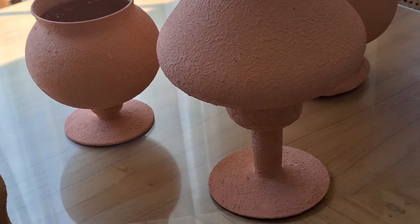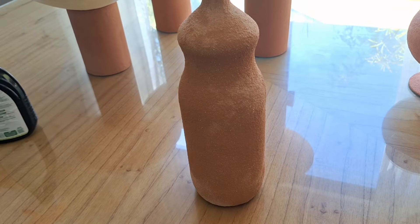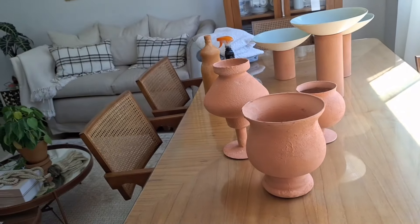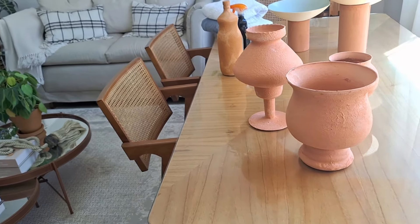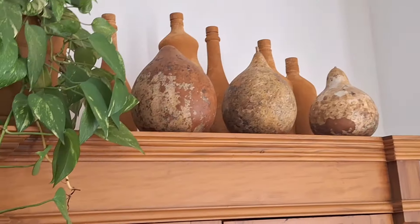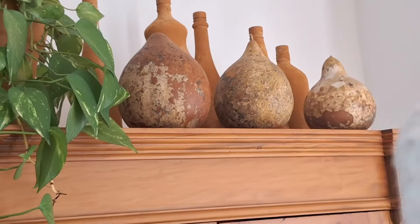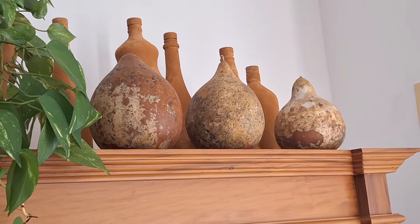E estou querendo fazer esse manchado nesses vasos aqui — eu tô querendo fazer manchado assim. Gostei dessa textura. E eu já vi alguns vasos com essa textura de manchado, como se tivesse com várias interferências. E eu acho legal. Vou ver se eu faço e vamos ver como vai ficar. Eu mostro para vocês. O que eu quero fazer é parecido com como está essa cabaça. Eu queria colocar os vasos assim, manchado assim ou assim — que veio assim, essas cabaças. E eu gostaria de deixar os vasos dessa forma. Eu vou tentar fazer e mostro para vocês.